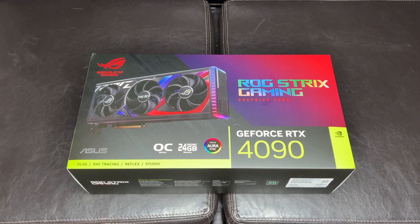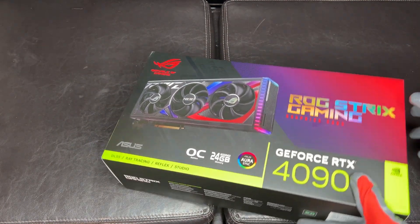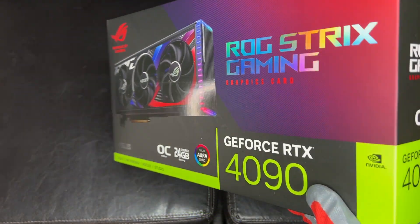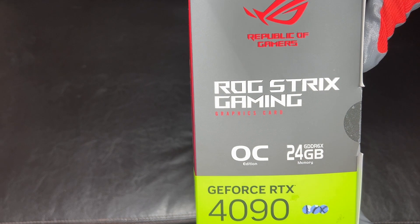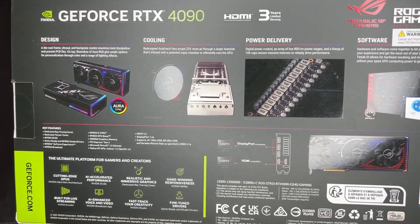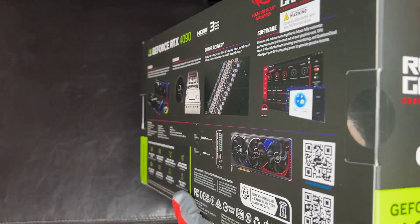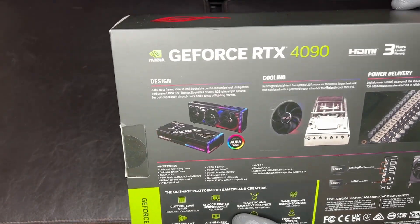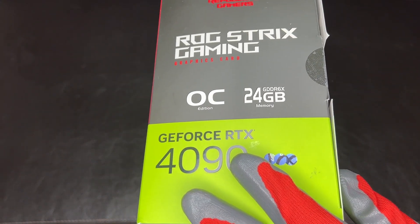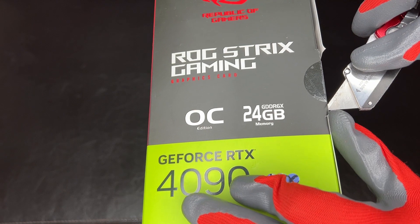First things first, let's get the box opened up. Let's just take a look at the box first for those who may not have seen one in person. There's a good view of the front, the side, and the back. Just by holding the box I can tell it is much heavier than my 3090 Ti and even the TUF. This definitely has more weight to it.